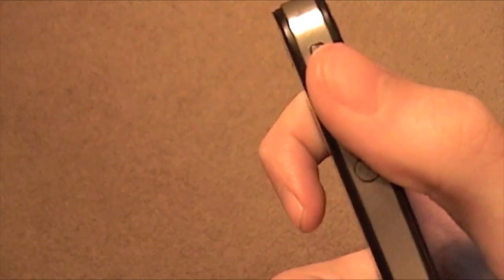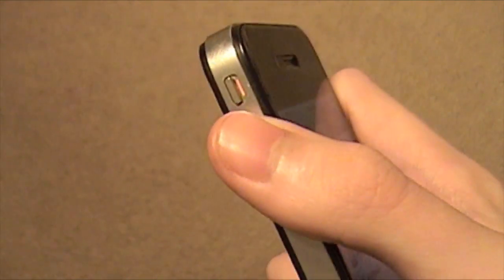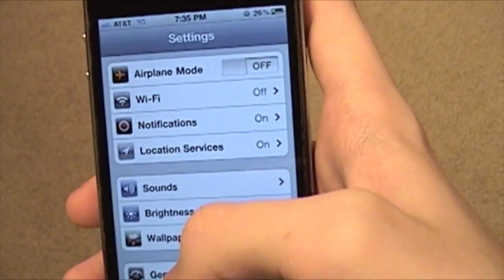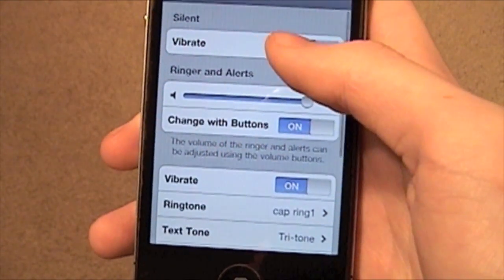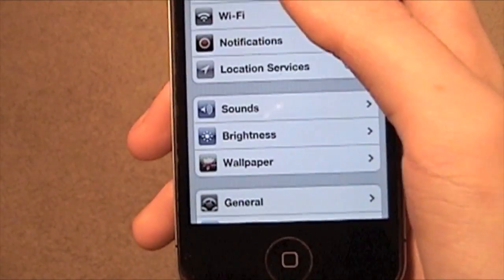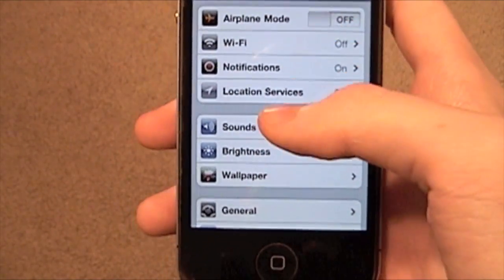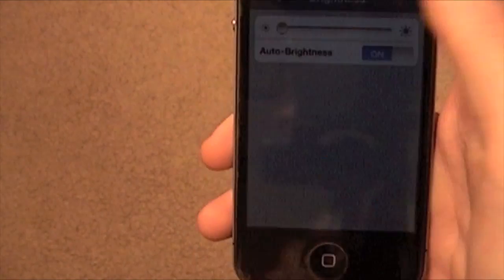You're going to want to mute your iPhone too, because sounds take up battery life. Also, you can turn vibration off. Go into Sounds and you can flip that vibration off right there. Games that have vibrate should stop using that, because it uses battery life.